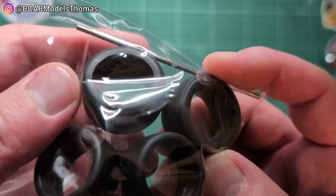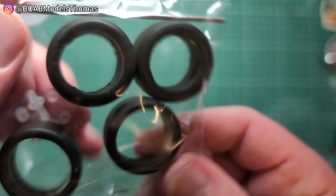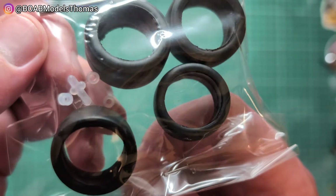And here we've got the tyres — fairly stiff. We've also got that metal axle for the rear, and some polycaps.